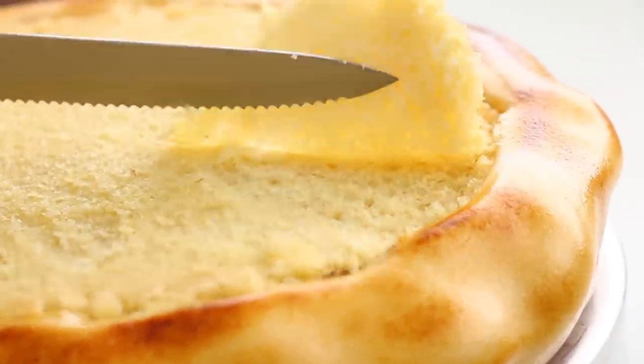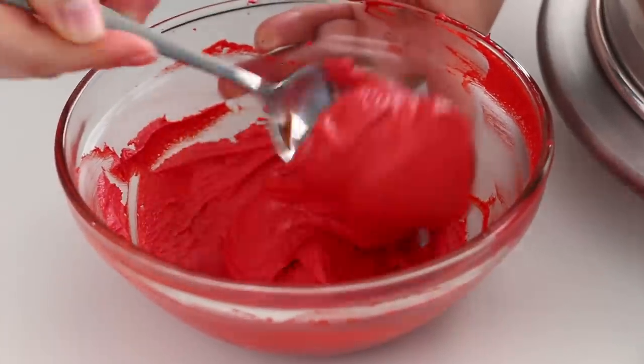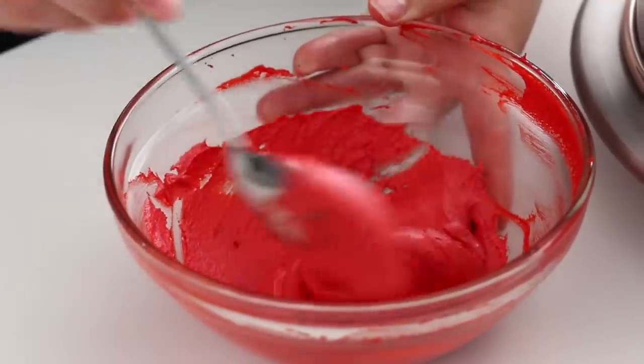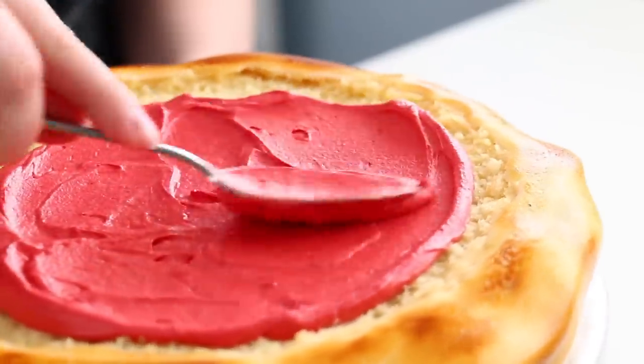The crust isn't quite as high as I want it to be, so I'm just going to carve out a little bit more of that cake out of the middle for my pizza sauce to go into. For my pizza sauce, it is just red buttercream that I watered down so it's nice and soft. Spread that out with a spoon like you would normal pizza sauce.